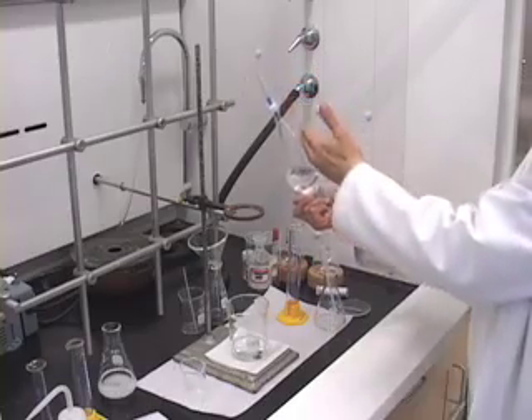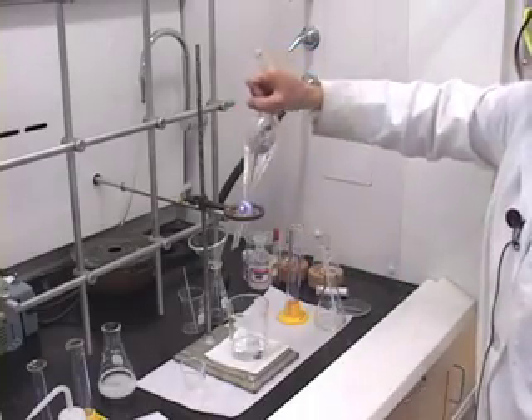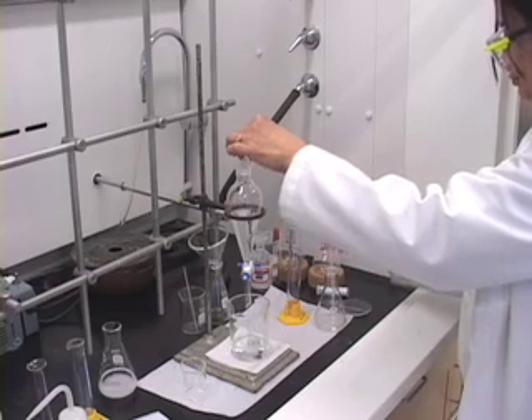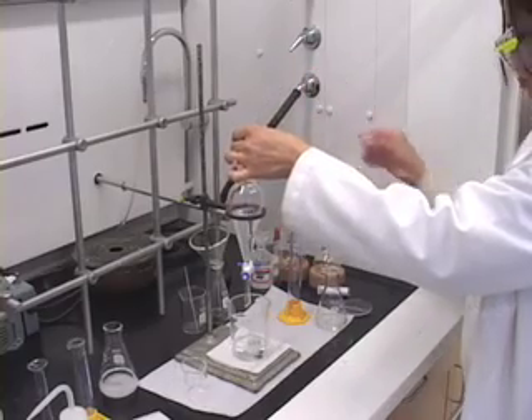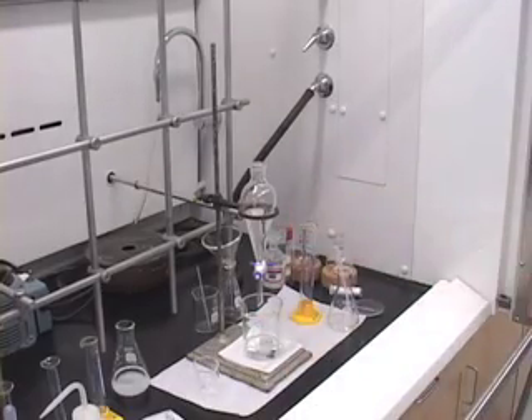Just a few moments for everything to drain back into the separatory funnel. Put the separatory funnel back, rinse the stopper, and wait for the layers to separate.